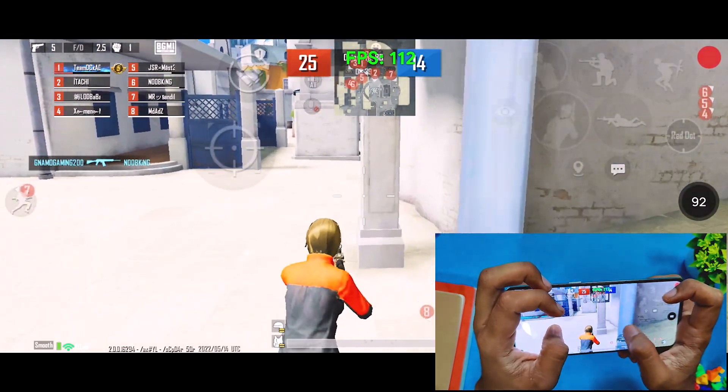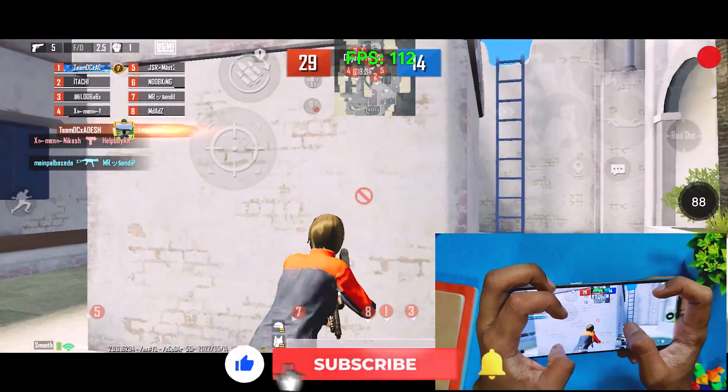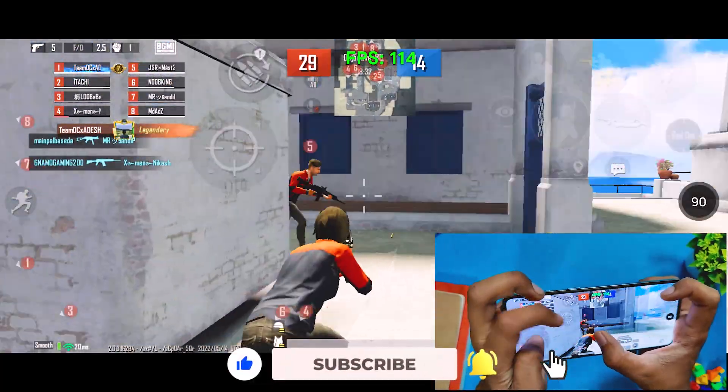Because of the screen recorder, the fps overlay on top shows 120 fps, but actually the Android 12 fps meter shows correctly that it is 90 fps.